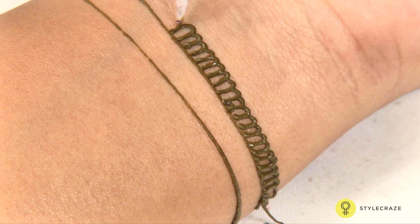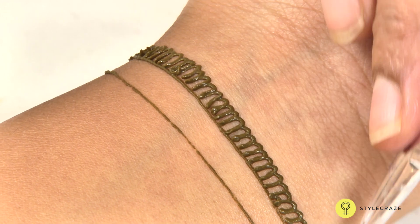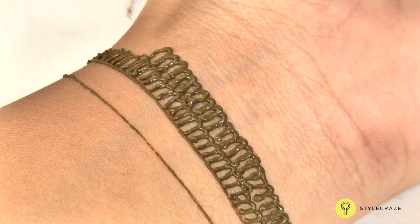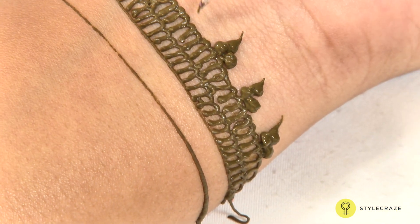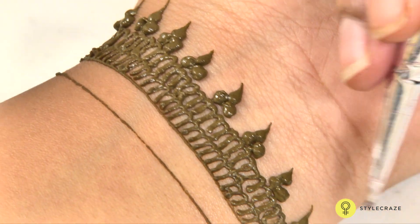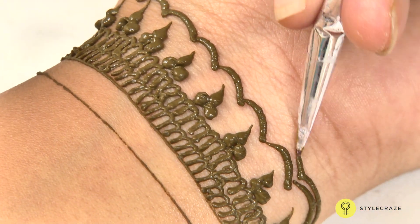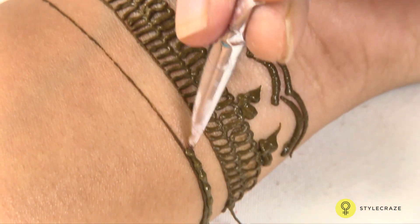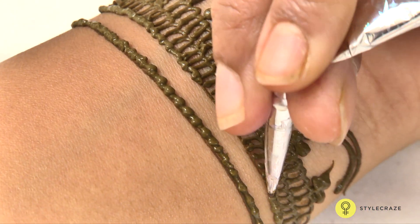This is a simple Indian design with a mango theme. In this we do each and every part with minute designs with curved shapes, round shapes and all. On the top I had done the buta style, so that you can feel as if you had worn jewellery on the hand. You can compliment your mehendi design with your outfits.